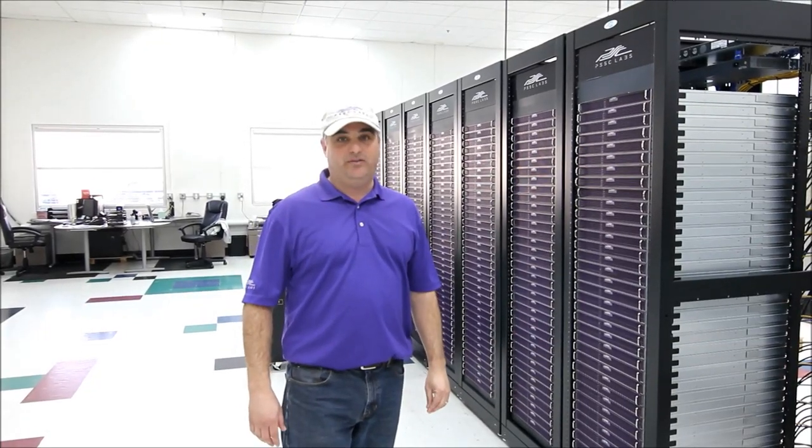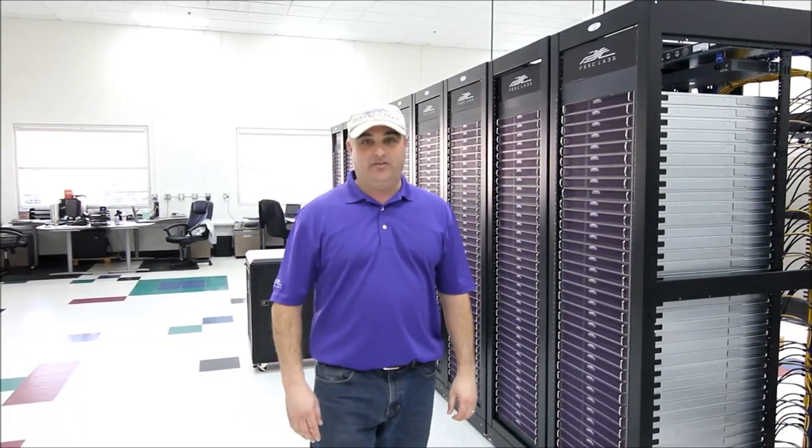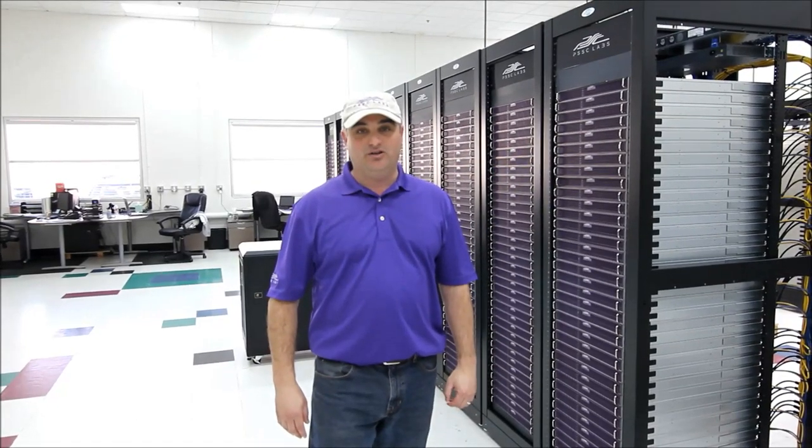Again, this is Eric with PSSC Labs. You can reach us at 4sales@PSSCLabs.com. Thanks so much, and I look forward to showing you our next product.